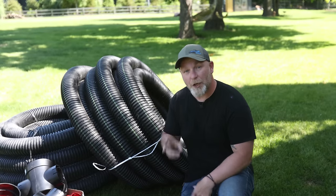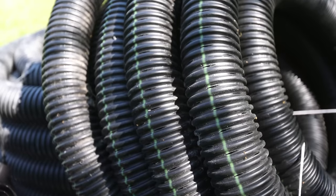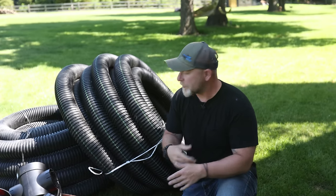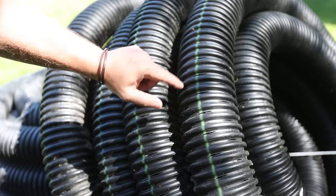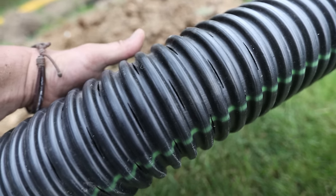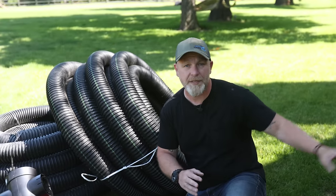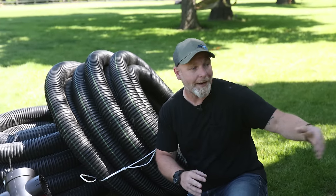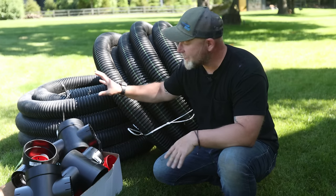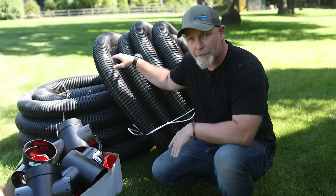So as I mentioned, we're going to be installing a two-pipe system, and I have two different pipes here. They're both four-inch corrugated, which means they're going to be flexible for us and we can go around corners. But one of them is perforated, which means it's got slits in it to allow water to drain into it. And the other one is solid.